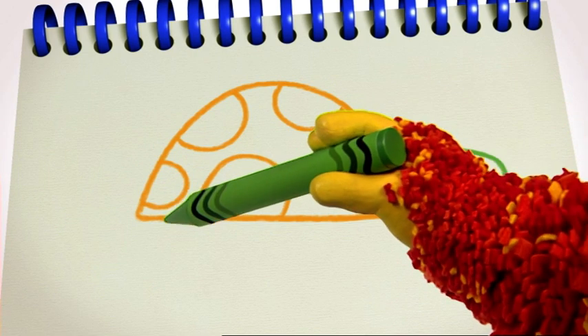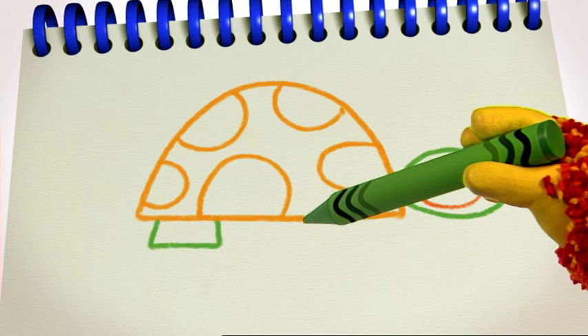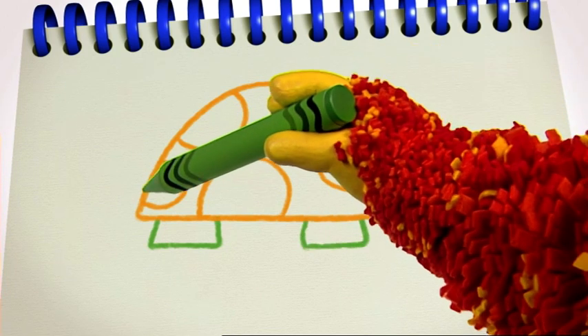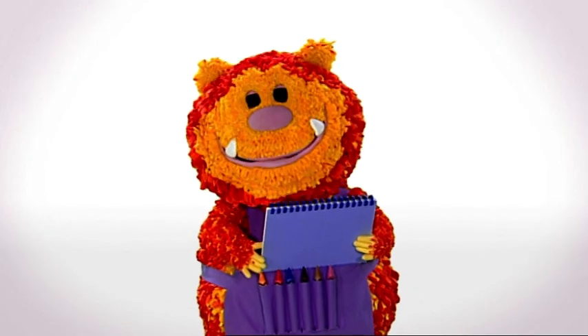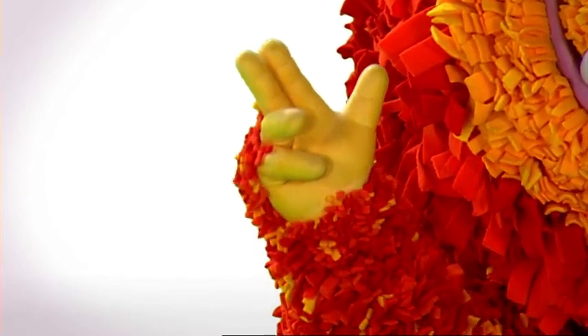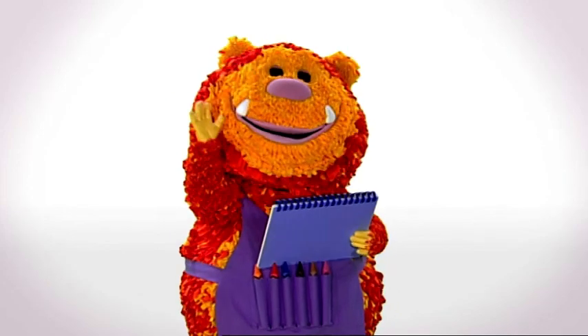He also needs legs — legs, legs, legs, legs — and a little tortoise tail. Great. What a terrific tortoise! Shall we meet him? Say the magic words with me: one, two, three, four, five — let's make our squiggles come alive!